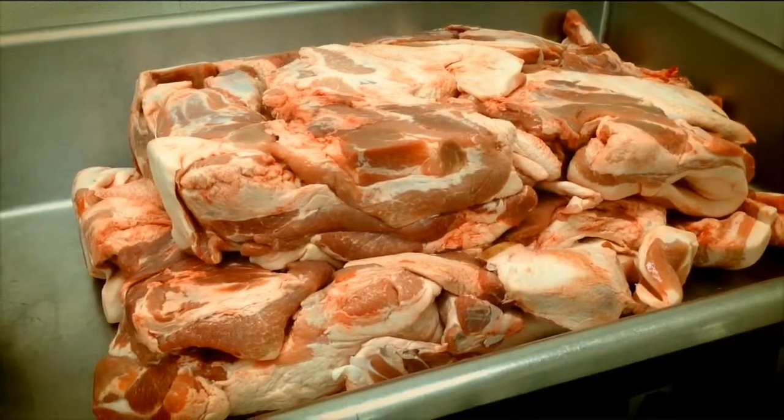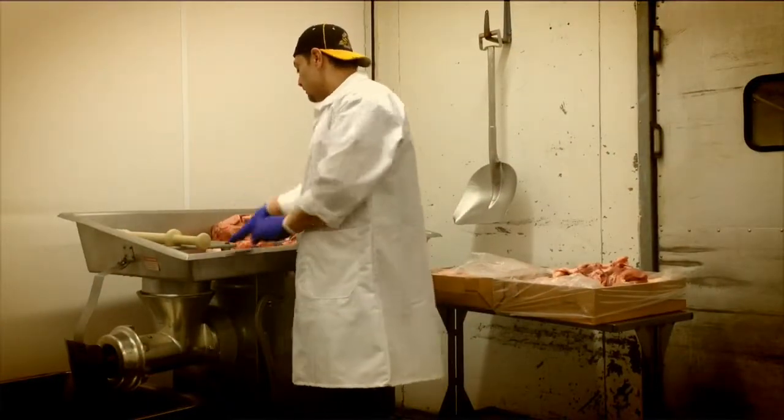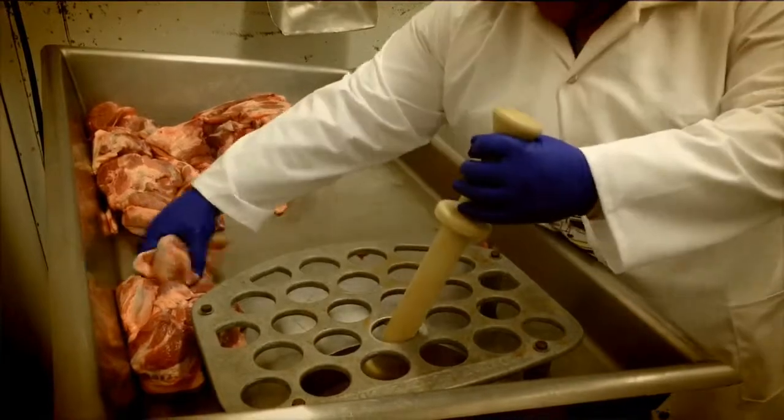Today when we were making brats, we did all the different steps that it takes to make them. Like any other business, you bring in raw materials and you put it in little pieces until you get to your final product. It's no different in bratwurst making.